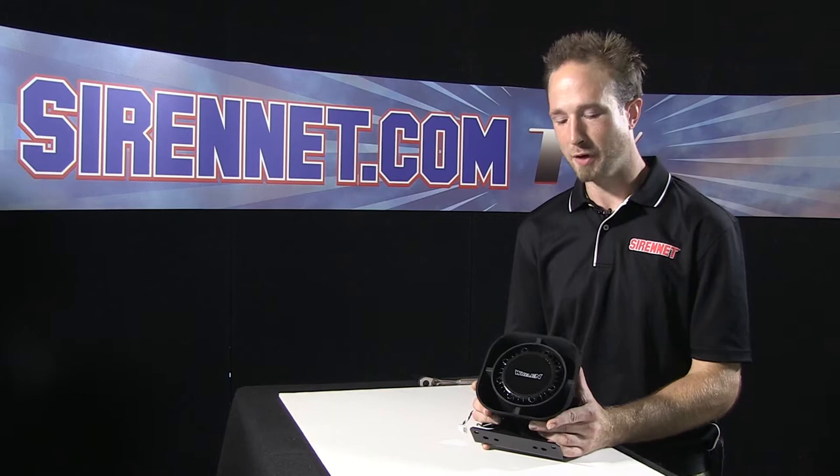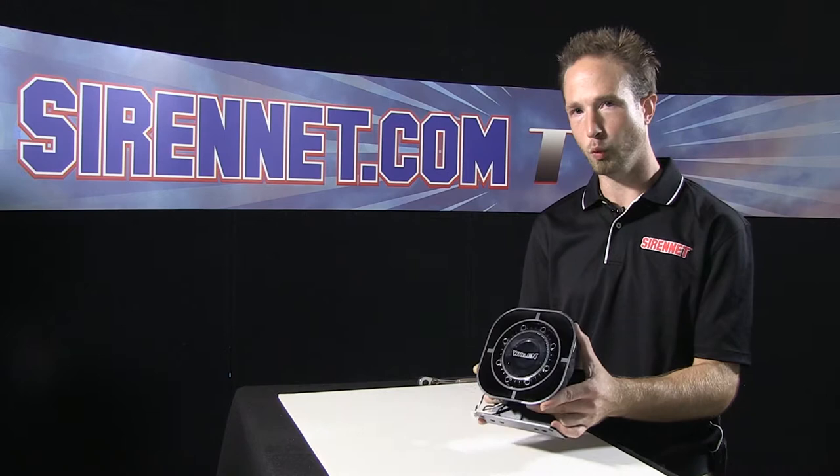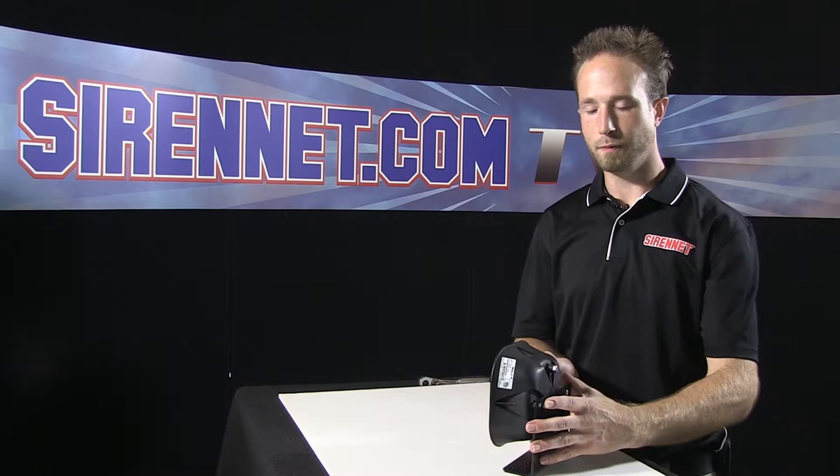Hello, SirenNet Television viewers. I'm Chris. Thanks for joining me. I have here Whelan's SA315P 100 watt speaker. I'm going to show you how the unit will disassemble from the mounting bracket for removing the driver.